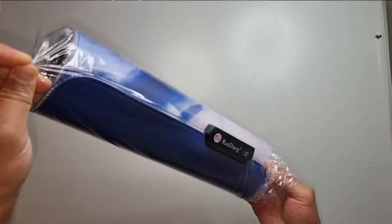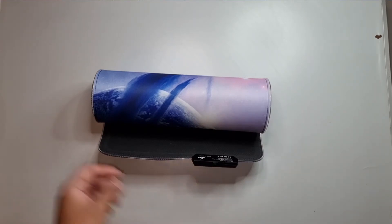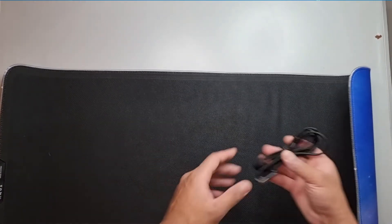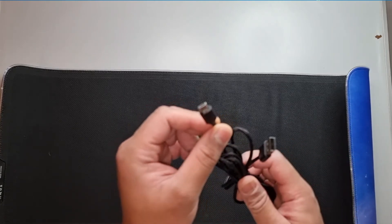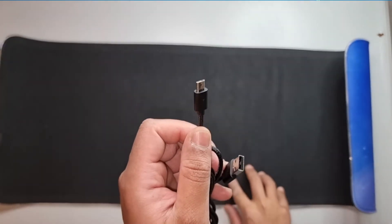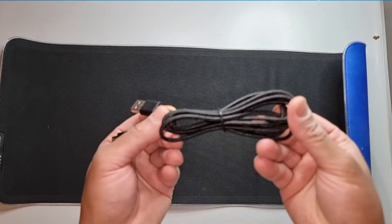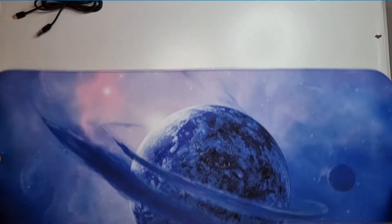I thought this one was pretty cool, and it was the cheapest — as you know I'm all about budget. I'll roll this out now. They do give you a nice braided cable; it is a micro USB which is a bit of a shame, but again considering the price they did give you a nice braided one. Let's put that to one side.